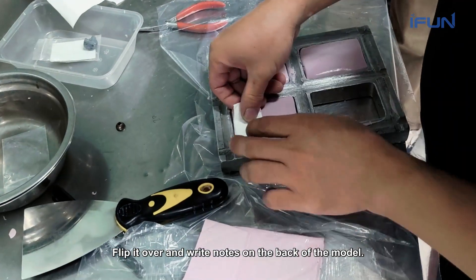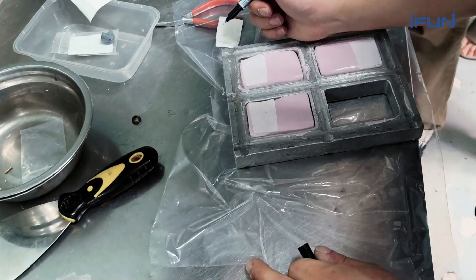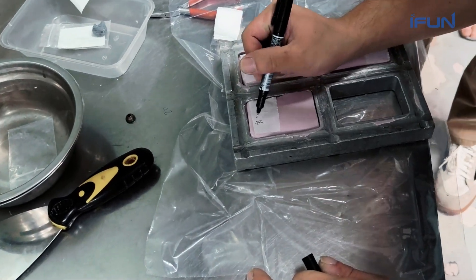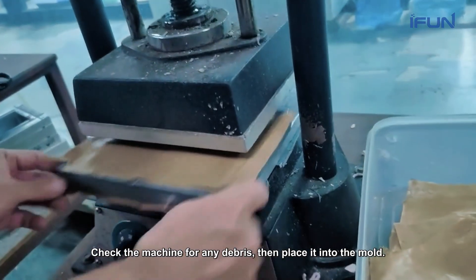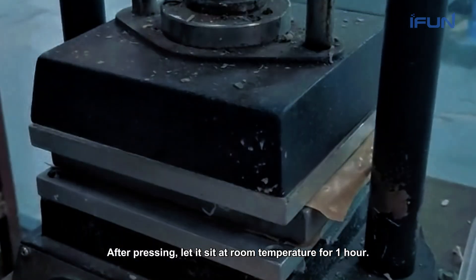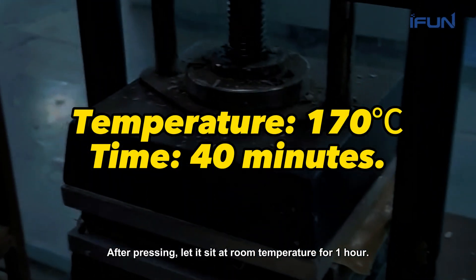Flip it over and write notes on the back of the model. Check the machine for any debris, then place it into the mold. After pressing, let it sit at room temperature for 1 hour.